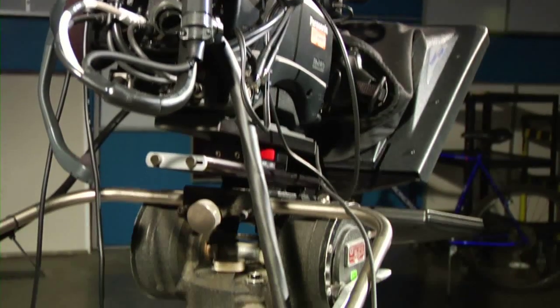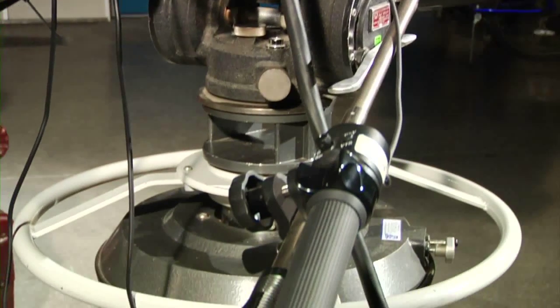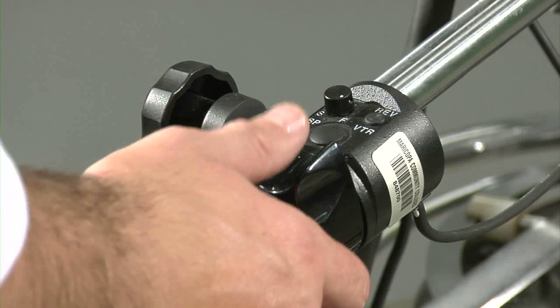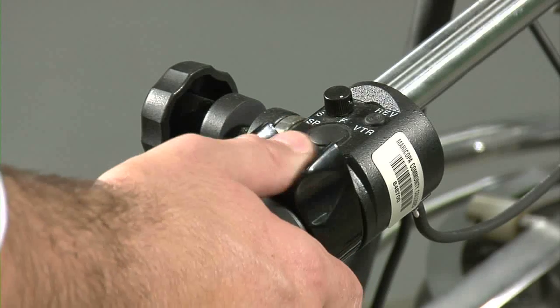To control the zoom and focus of the camera, there are controls attached to each handle. On the right handle is a zoom toggle. To zoom in and out, move the toggle to the left and right.